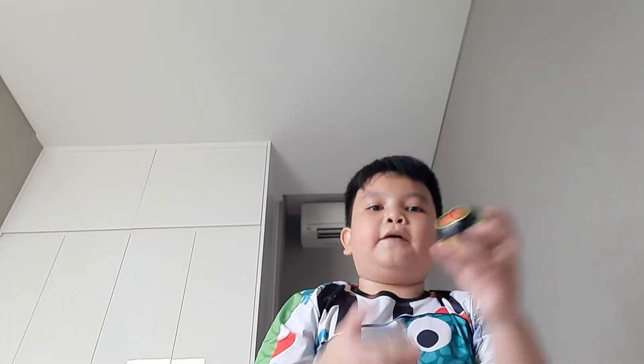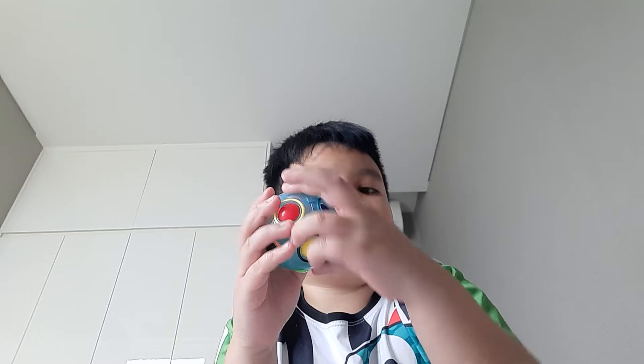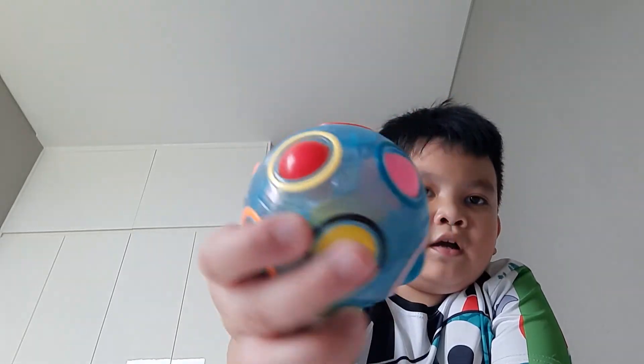The next fidget is puzzle balls. This one glows in the dark — it's blue and has more colors, and it's easier to solve. This one is black, doesn't glow in the dark, has fewer colors, and is harder to solve. It's like the scrambled version — you have to try to match the color of the ball to the color on the outside.